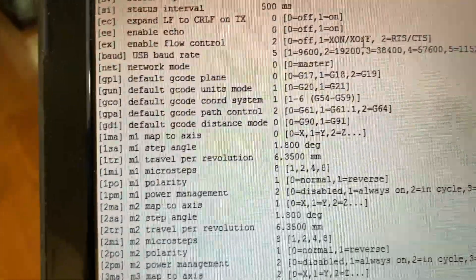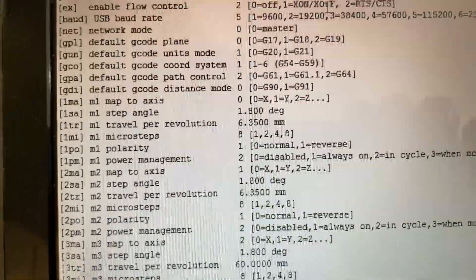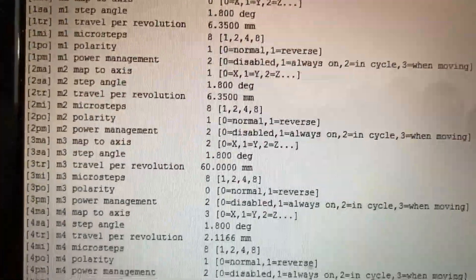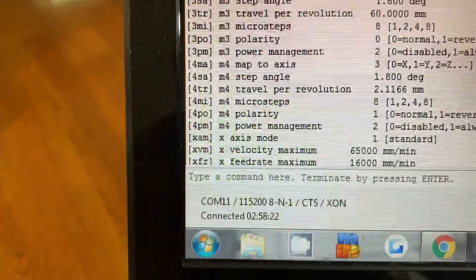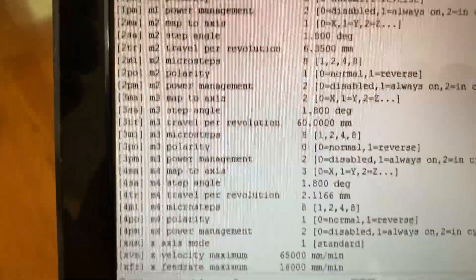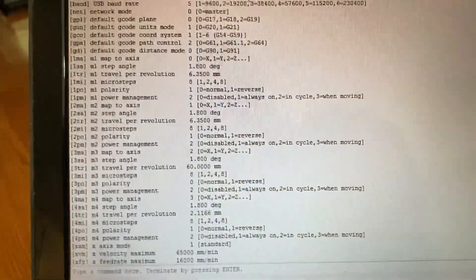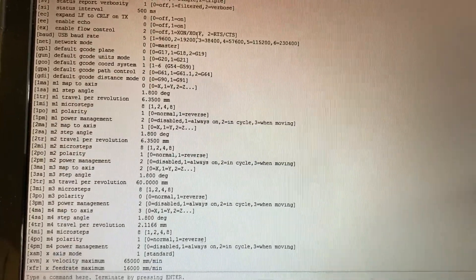Second problem: the TinyG can control four motors — X, Y, Z, ABC, whatever you want it to be. I had mapped X to motor 1, Y to motor 2, and Z to motor 3, but on motor 4 I left it at the default, so it was also mapped to Z. I remapped motor 4 to another axis, so now I've got all the motors working correctly.